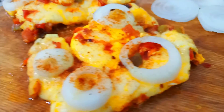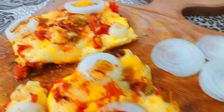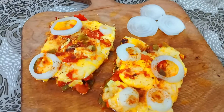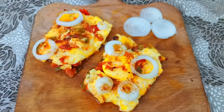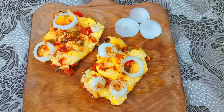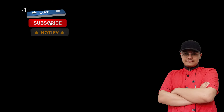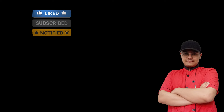We'll be right back. Thank you. Thank you.